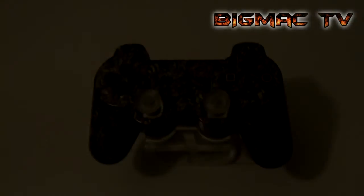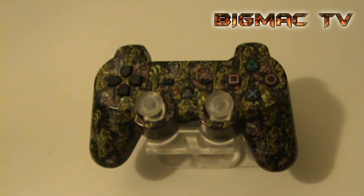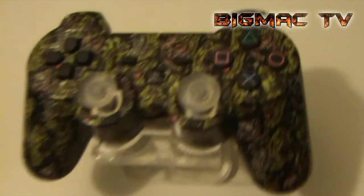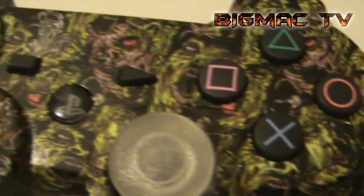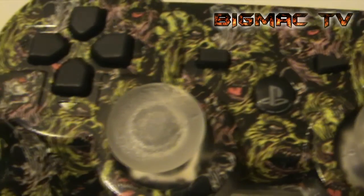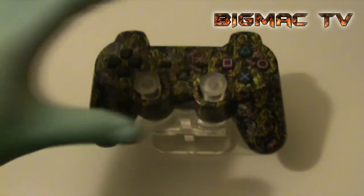Big Mac extra large, you're watching Big Mac TV. Another amazing controller from BM Controllers. We have another zombie rat on this controller, which is probably one of the best zombie rats — as you can see, it's a piece of artwork itself, really. I've done it by myself.